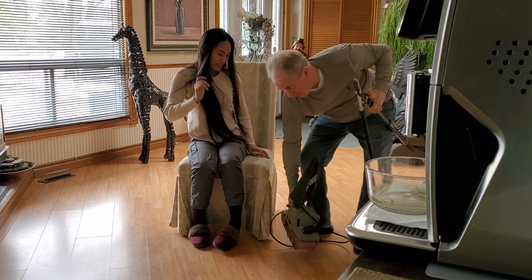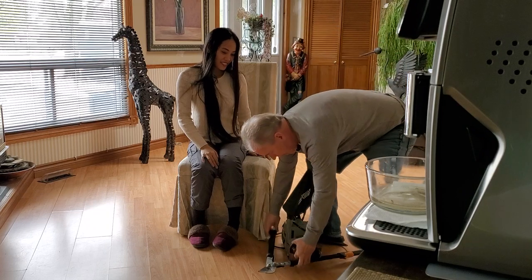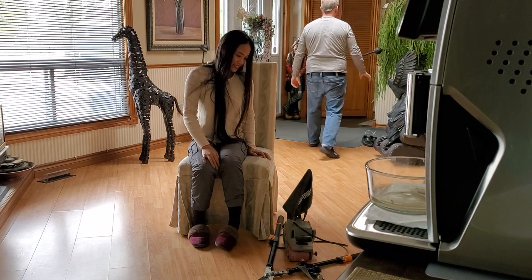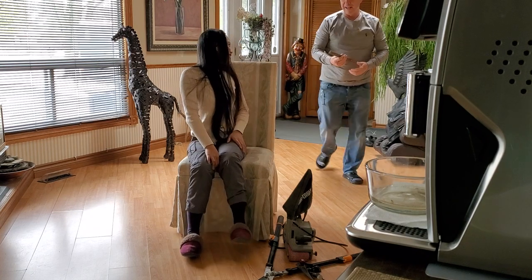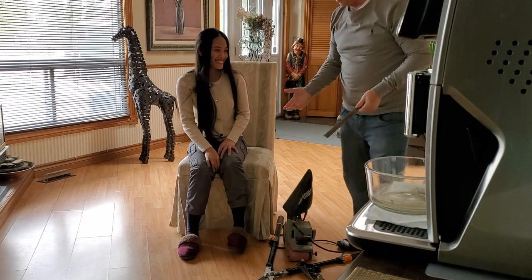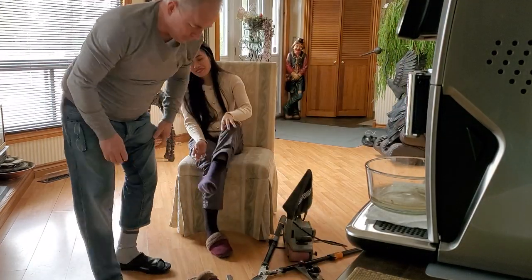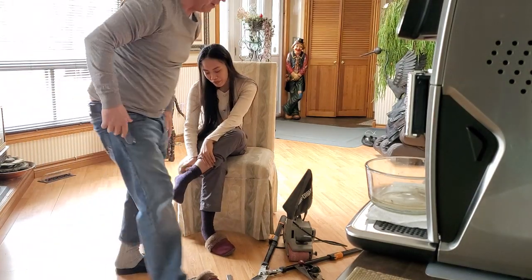This is how guys do pedicures. I'm just putting the tools down. It's ok babe, just relax. It's alright. Women do pedicures a little differently than guys. Guys do pedicures with tools. So let's see those monster feet. Look guys, she gouged me — like a big gouge, like you took a chunk of skin out.